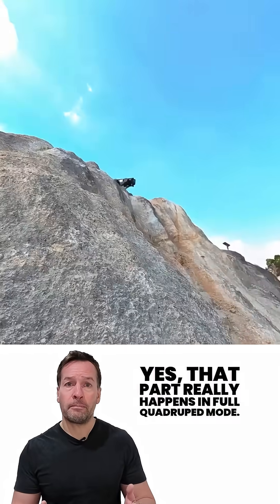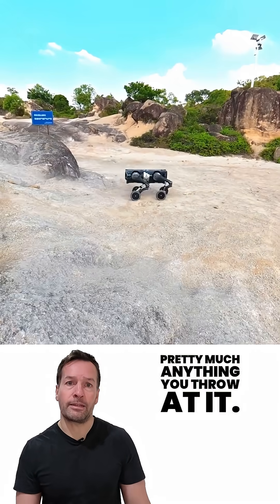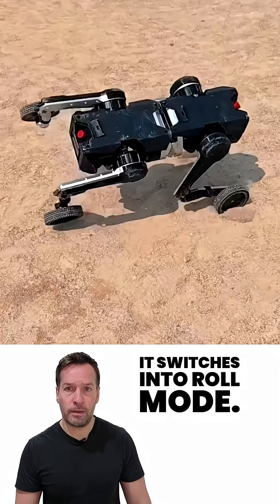In full quadruped mode, the D1 can walk over rocks, mud, grass — pretty much anything you throw at it. Each leg has a wheel built in, so when the terrain smooths out, it switches into roll mode.